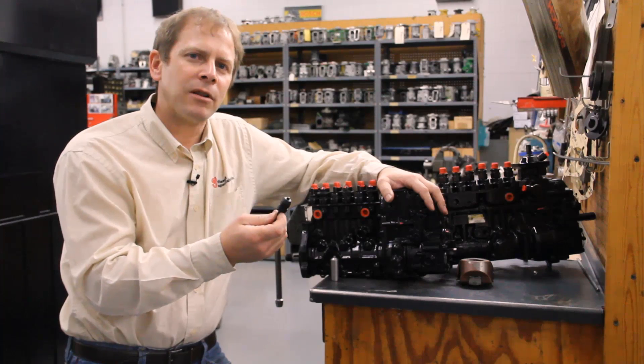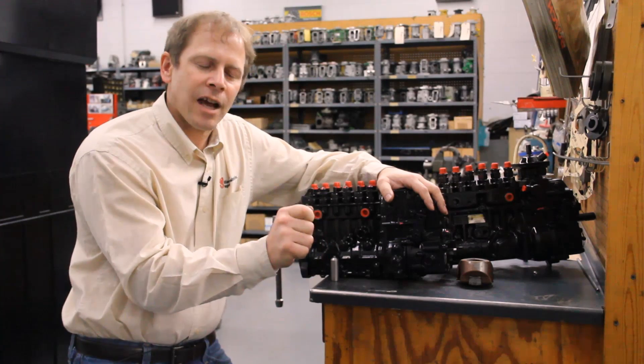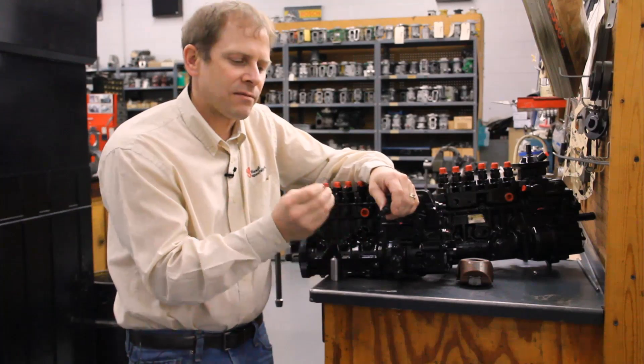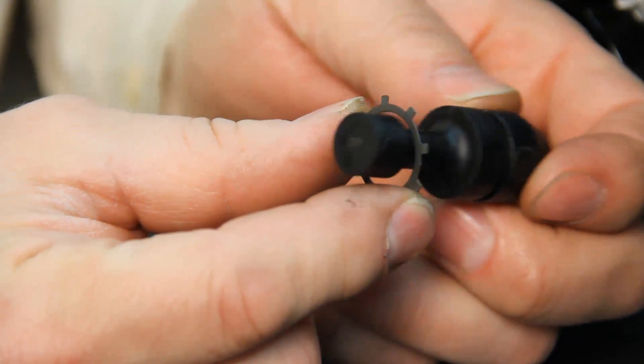These pins are always located right below the pump flange and the front of the timing cover, so it's going to be about in this area right here. All you're going to see of it is the top part of it, so when you see that knob you have found it. If it doesn't slide freely, snap this retaining clip out and pull this pin out and clean the dirt off of it so you have a nice, easy sliding timing pin.